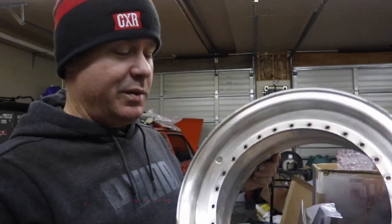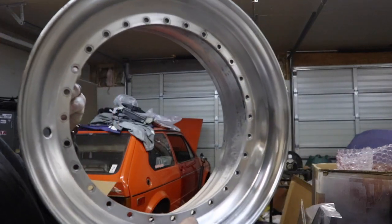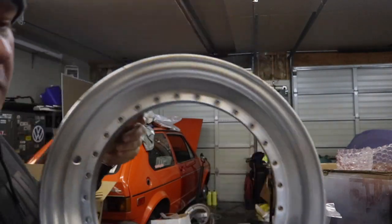All right, so I'm done with the 1000 grit and you can see here we're starting to get a pretty good shine on this. I went and grabbed some 1500 and some 2000. So the next step is to do some 1500 and we're going to see how that looks. I mean, honestly, it looks pretty good at 1000. But let's keep going and see what kind of improvement we can get from an extra 500 grit.